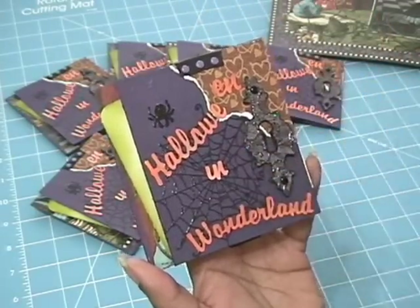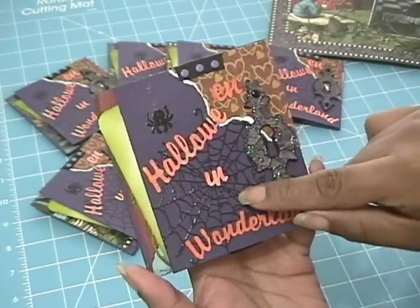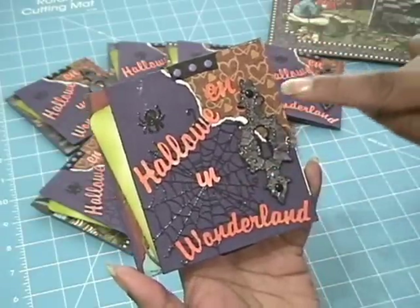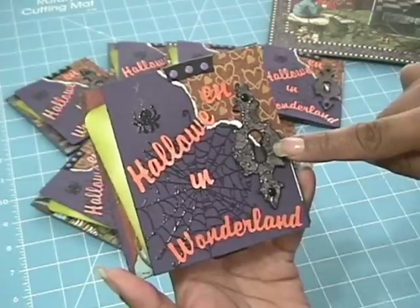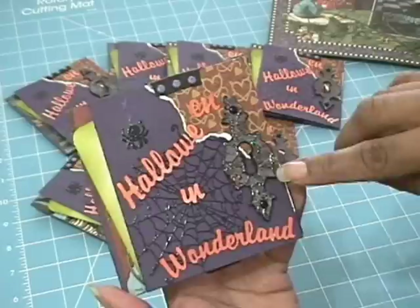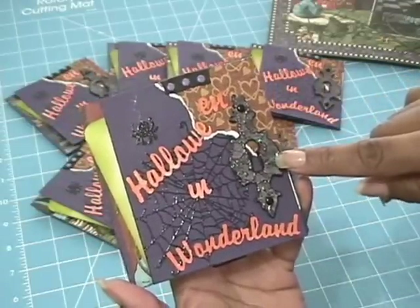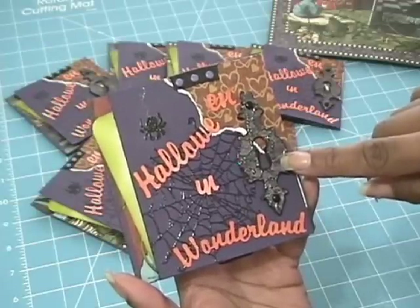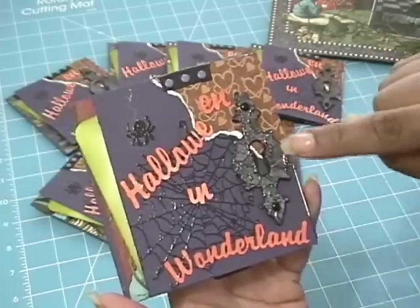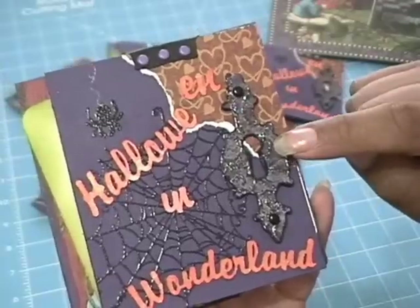I took this stamp by Inka Thinkadoo and I used clear embossing powder here because I didn't want it to be really dark, but I thought it looked really nice on the dark paper and I stamped that there. This piece here is a die — one of the Tim Holtz dies, I think it's the hinges or something like that. I had some grunge paper and I haven't used it before so I decided to give it a try. It's the grunge paper that has texture in it already — it has these swirls.